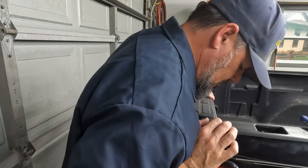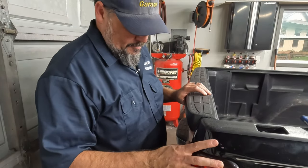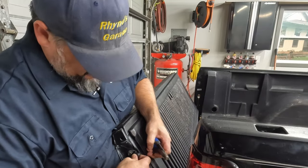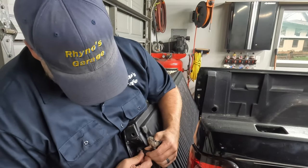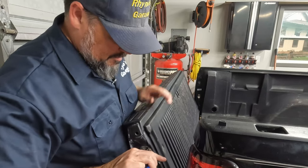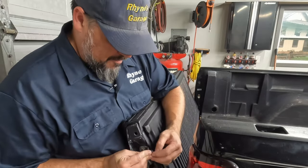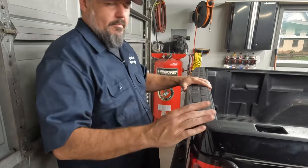I wonder if this side is a little worn, or if I didn't bend it enough, because it still sticks out a little here. That side's tight, but this side's still a little loose. So let's see if we can give it a little more buffer — actually bend this out towards the truck. Instead of just straightening it, let's give it a little bit of forward bend. That'll push the bumper out a little farther. There we go — much better.